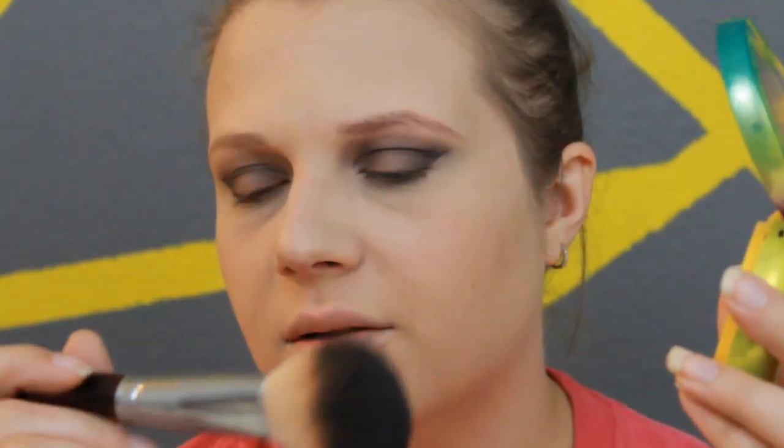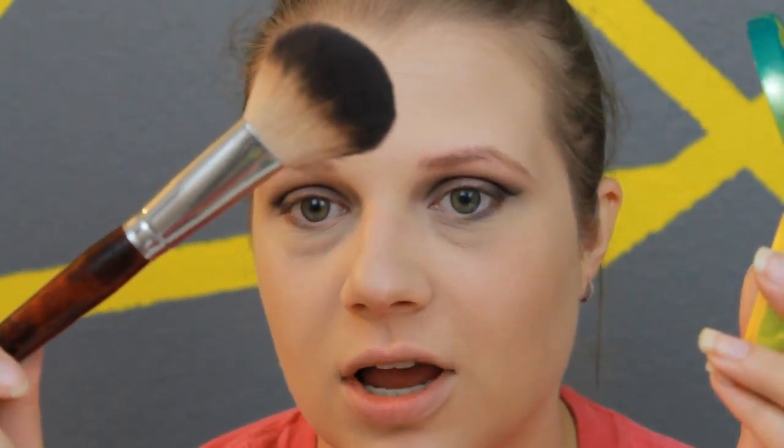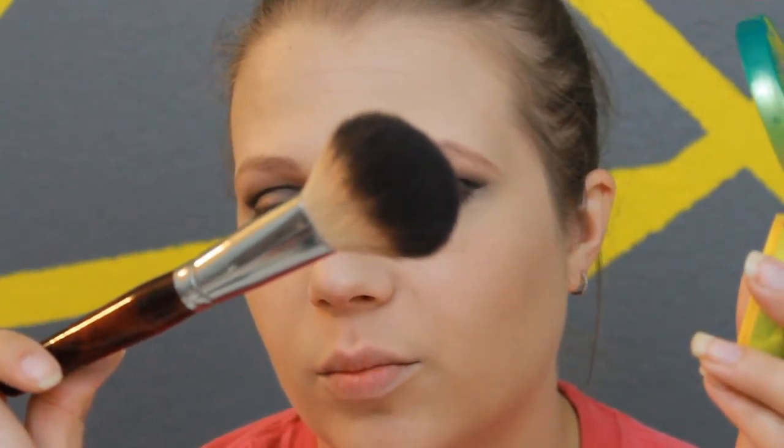Next I'm going in with my favorite bronzer, and that is the Physicians Formula Butter Bronzer. I'm going in with this brush — it's actually a blush brush by Crown, their Chisel Brush. But I really like using it; the shape of it works really well for bronzer, so I've been using it for that lately.